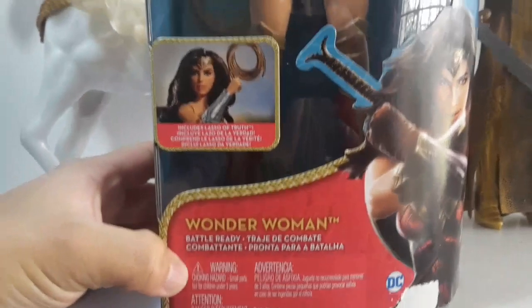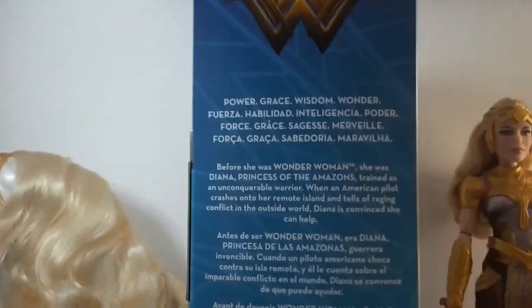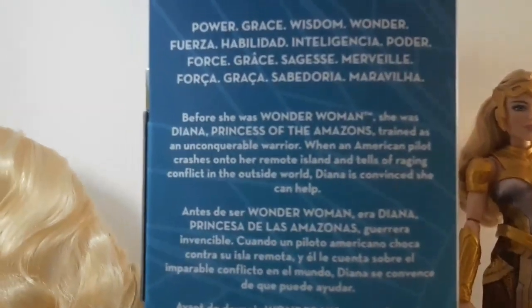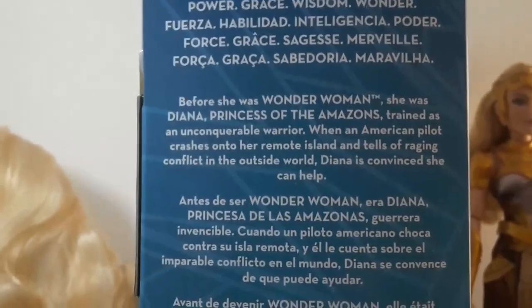Here it says Wonder Woman Battle Ready. Here on this side it says: Wonder Woman — Power, Grace, Wisdom, Wonder. Before she was Wonder Woman, she was Diana, Princess of the Amazons, trained as an unconquerable warrior.